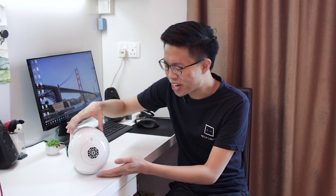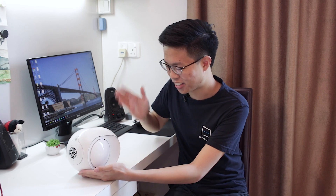Hey guys, this is Kyle from Techlingo and we've got something crazy and fancy looking on my desk right here. This is called the Devialet Phantom Reactor and not only does it have a cool name, it has a really unique design that you have never seen before.